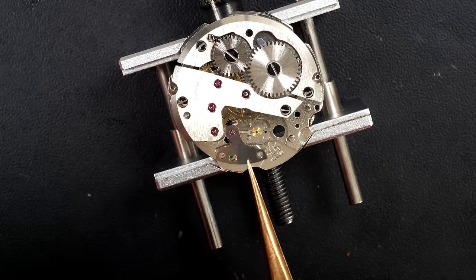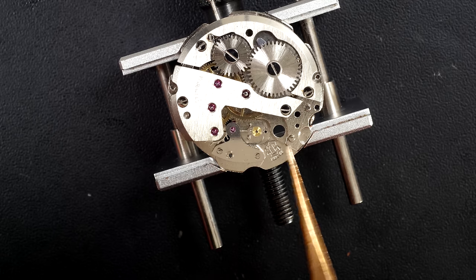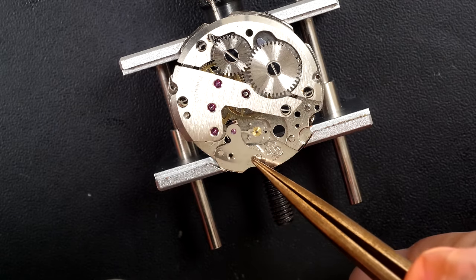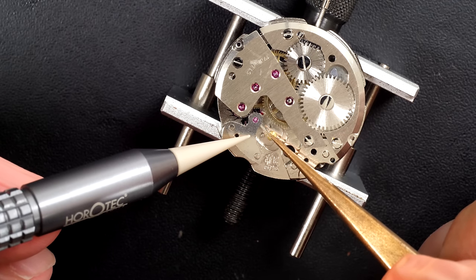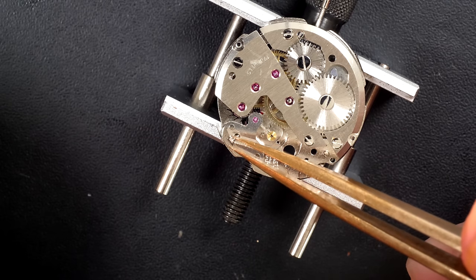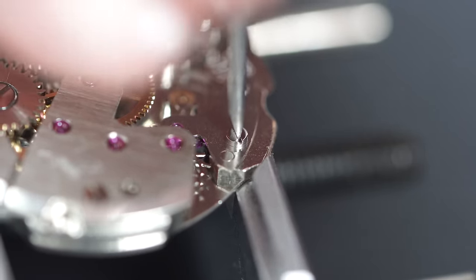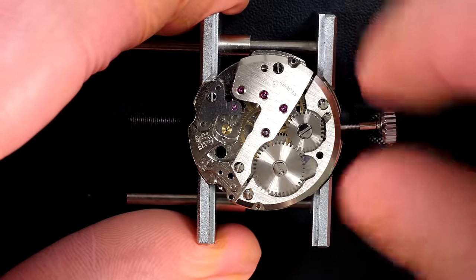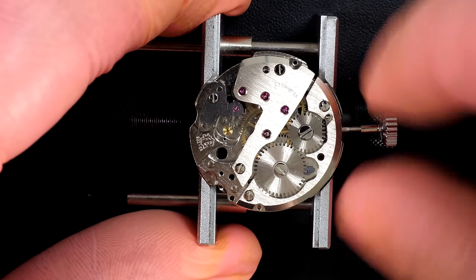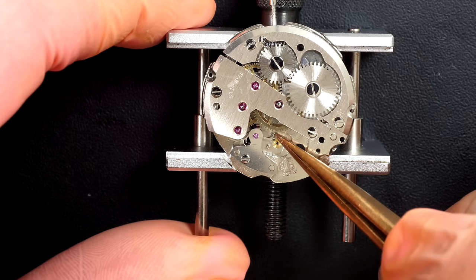Putting in the pallet fork. I'm going to oil the pallet fork as well, though it's always tricky to film on camera, so I always do it off camera. I'm centering the jewels and securing it with a screw. I give it a wind and check if the power is coming through the train of wheels to the pallet fork - the pallet fork is clicking, so the power is coming through. That's good.